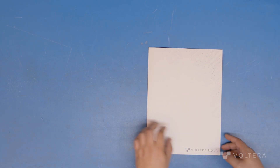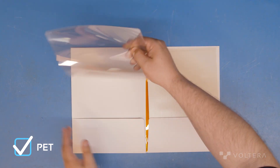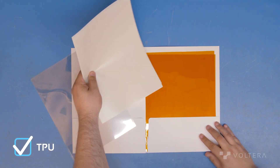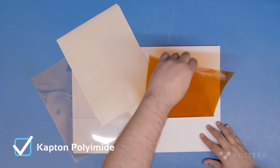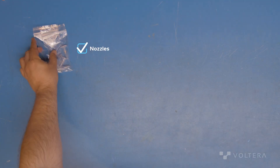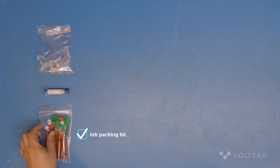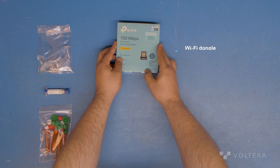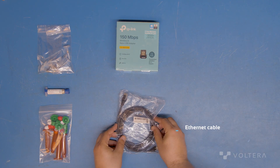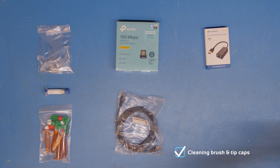Next, in the substrate folder there are sheets of PET, sheets of TPU, and sheets of Kapton Polymide. Finally, in the accessories box there are a selection of nozzles, some conductive ink, an ink packing kit, a wi-fi dongle, an ethernet cable, and an ethernet dongle for computers that don't have an ethernet port, a cleaning brush, and tip caps.